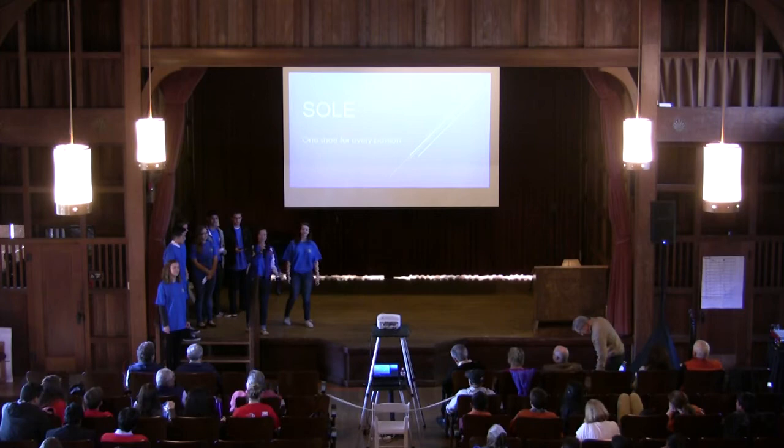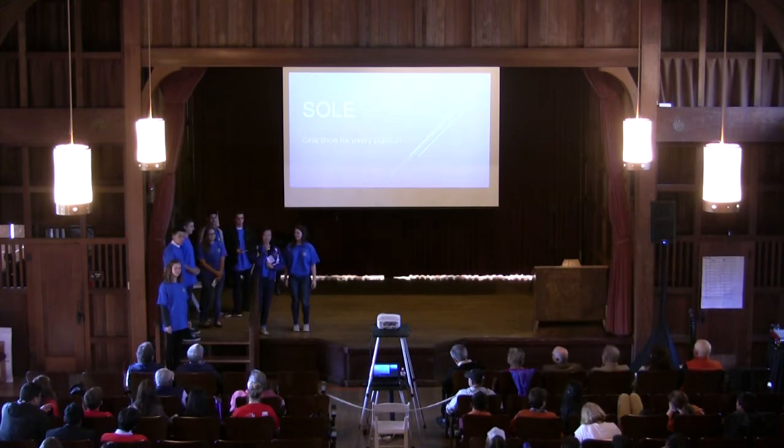Hi everybody! I know everyone's really tired because it's the end of the day, and we're literally one presentation away from all going to sleep.